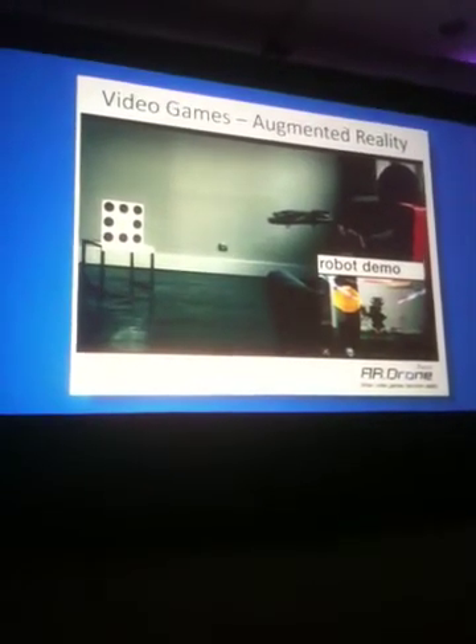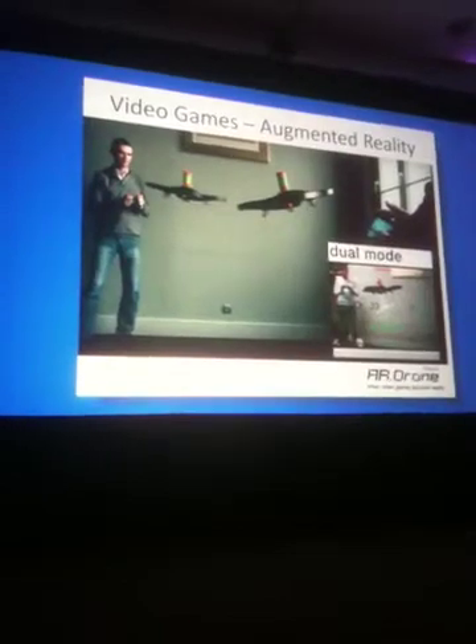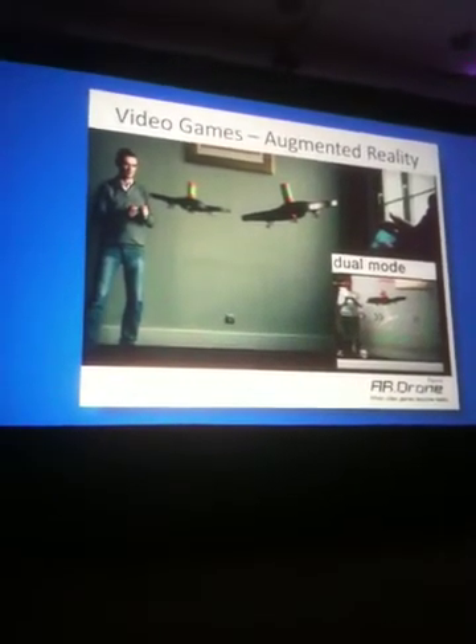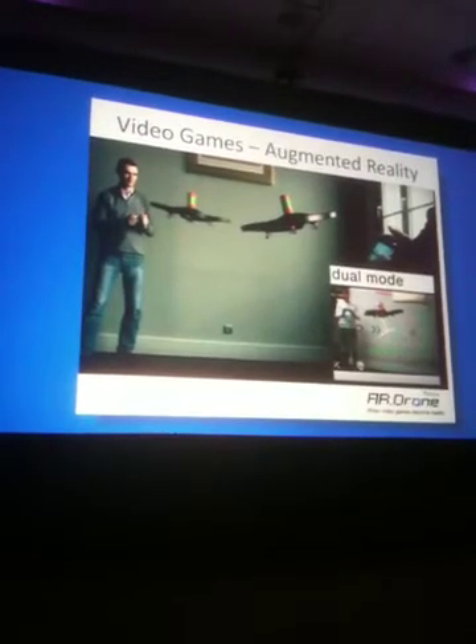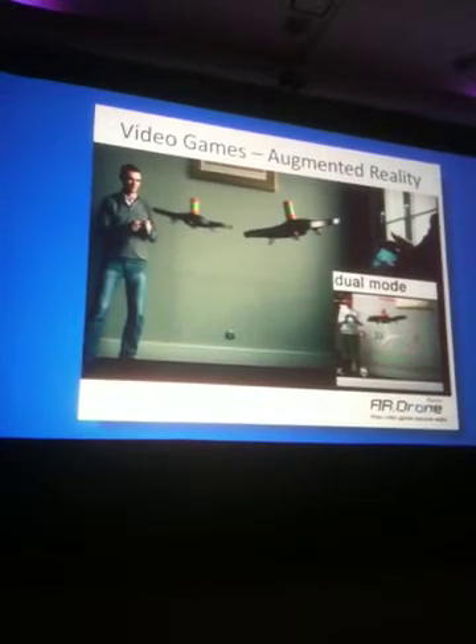If your son is with you — if your son has an iPhone and an AR drone — you guys will be able to play together. Thanks to this magnetic tag that Brian is just putting on top of the AR drone, you'll be able to interact together in a dual mode, in a multiplayer mode, and just have fun with your son.